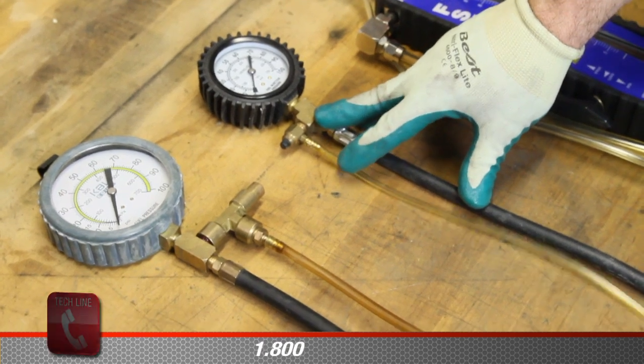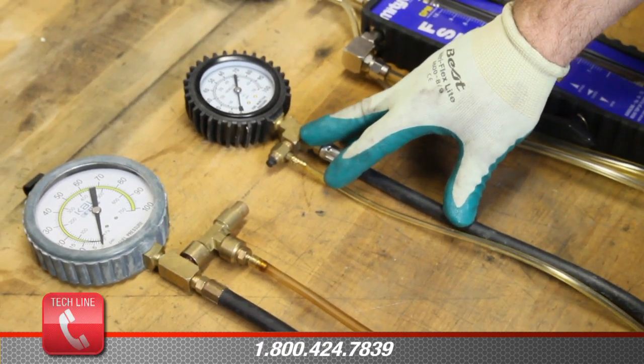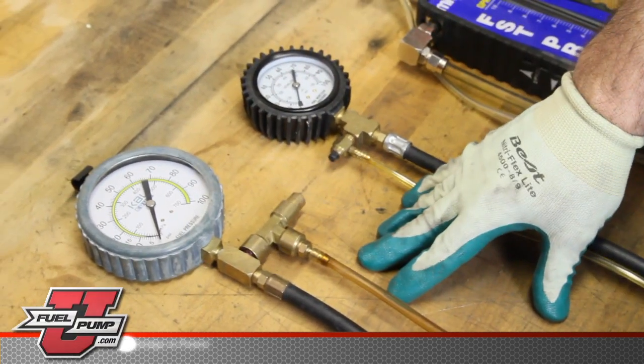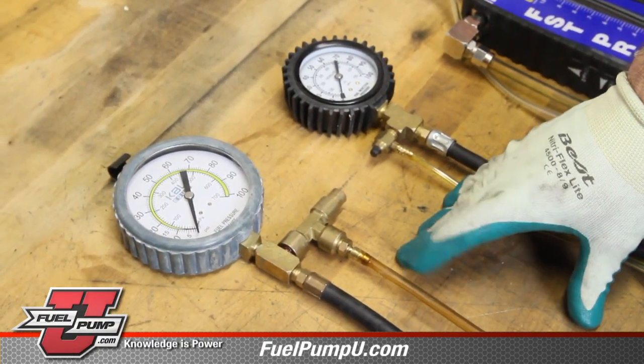To do a volume test, it is strictly a rule of thumb — it's not real accurate because of the setup of the gauge. And here is just another option of a pressure gauge that may be available to you.